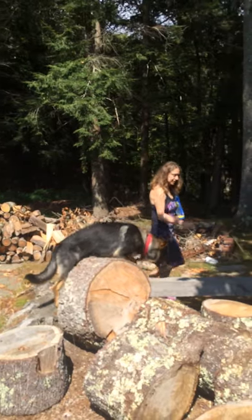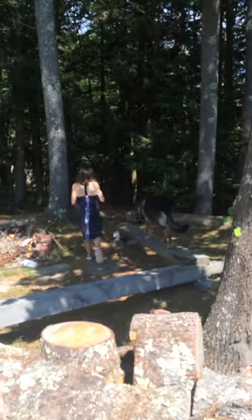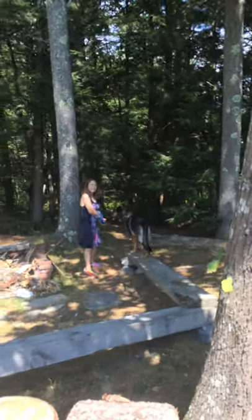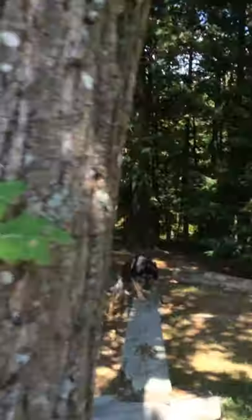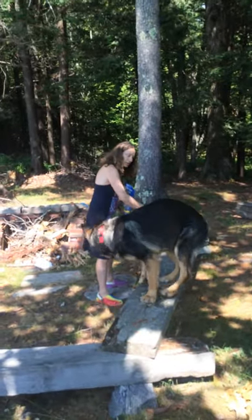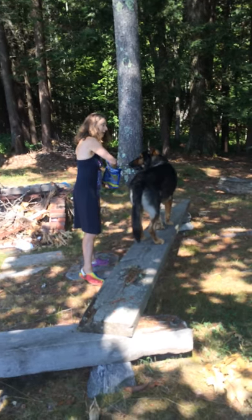You can also have him walk around these things here. And you can see if he can turn while staying on the board. Motion. Good boy. We have him practice turning both ways.